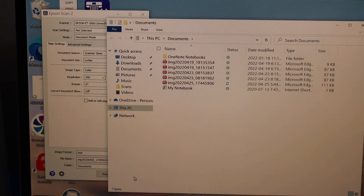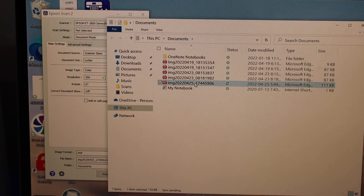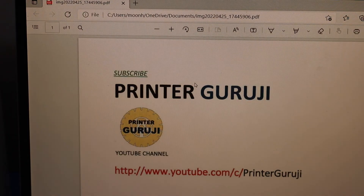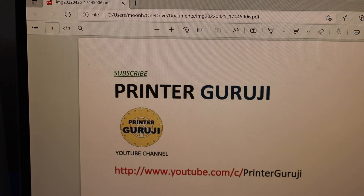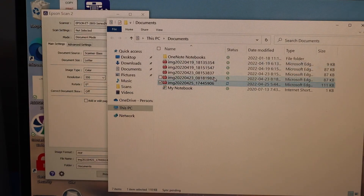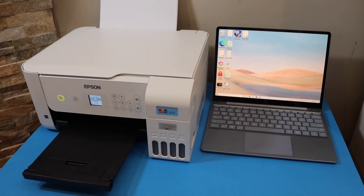The scan is transferred and saved. You can check it here — this is the latest scan, double-click on it. Here we can see the scan is available and we can save it or share it from here. This is how we can do scanning with this printer.